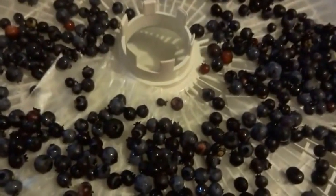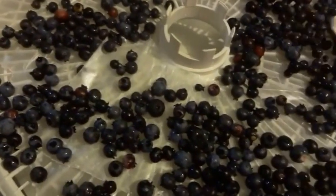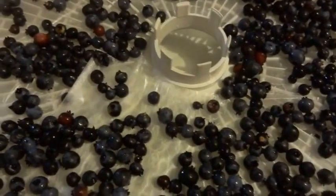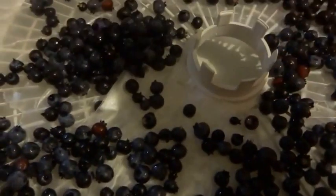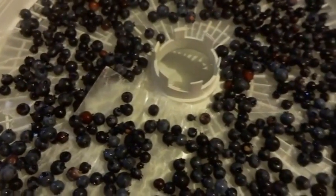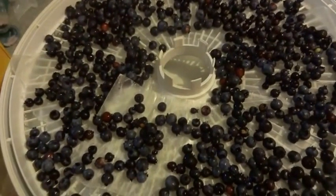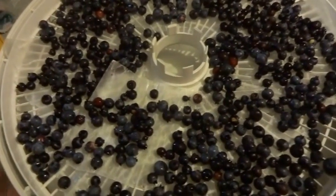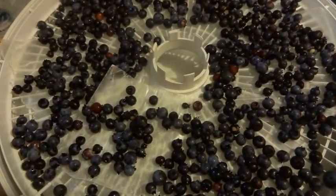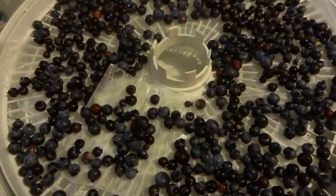We're just going to cover up the sheet and rub your spoon to make sure the berries aren't on top of each other. At 115°F it will take 8 to 16 hours depending on size. I'm going to get another rack and continue doing this. The reason you use 115°F is because you don't want to burn them. I'll bring you back in about 8 hours to show you what they look like.